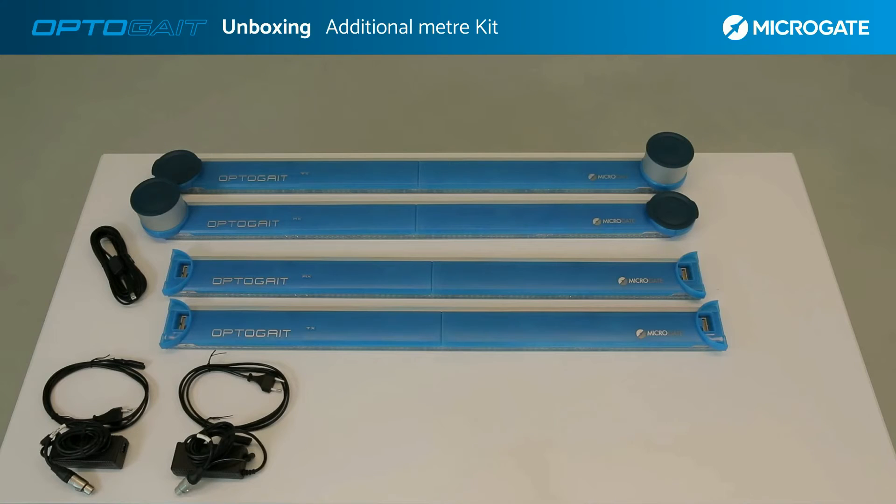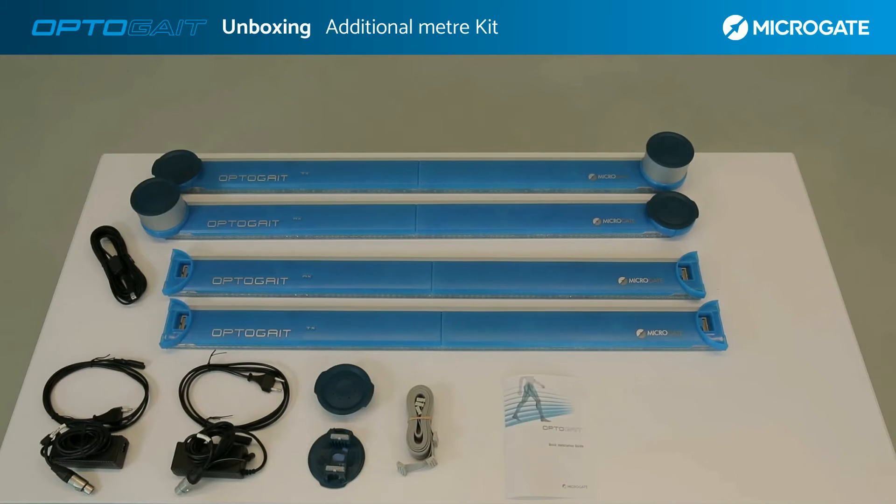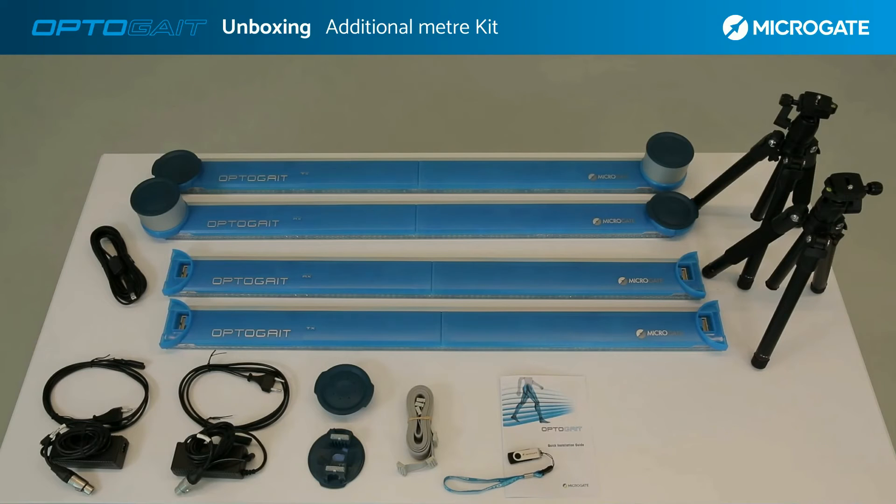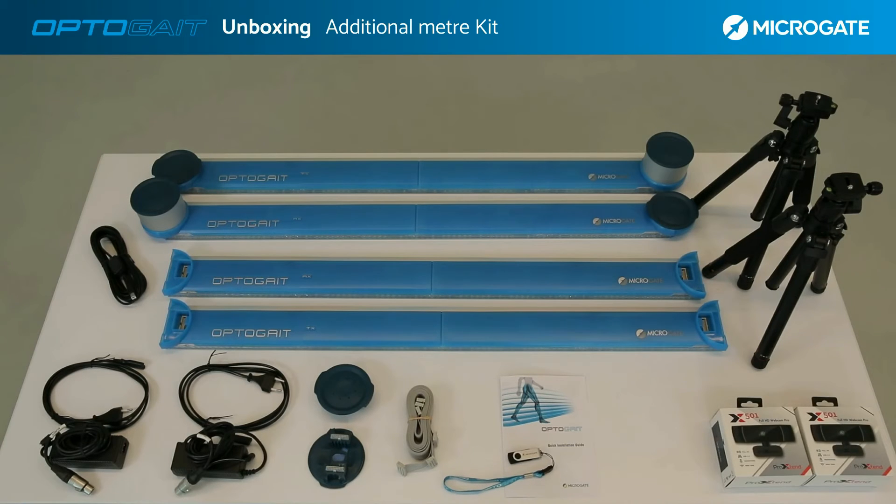In the case of adding additional bars, connection plugs are provided for standard installations. Flat cables are also supplied for greater flexibility and extension of the system for 2D installations and configurations. A quick guide about the first startup is available with a USB stick containing the user manual and software installation kit. Two tripods from 42 centimeters up to 125 centimeters allow the installation of webcams or any device up to a maximum weight of 8 kilograms, along with two 30-frames-per-second webcams with the option of 90-frames-per-second webcams for more detailed video analysis.